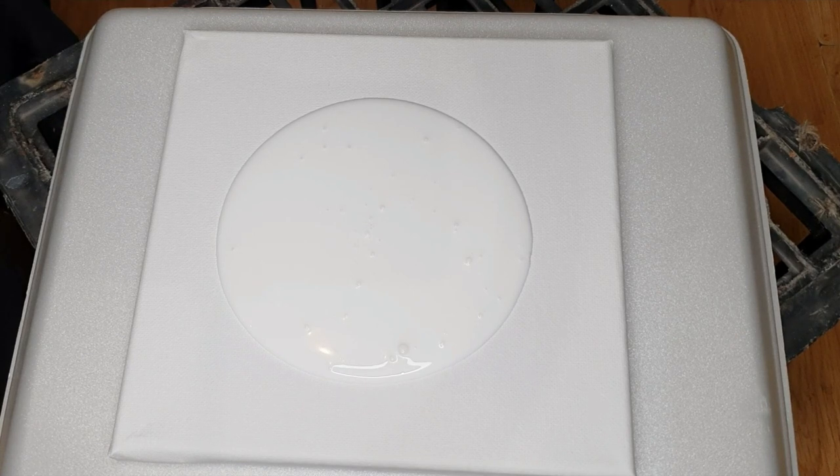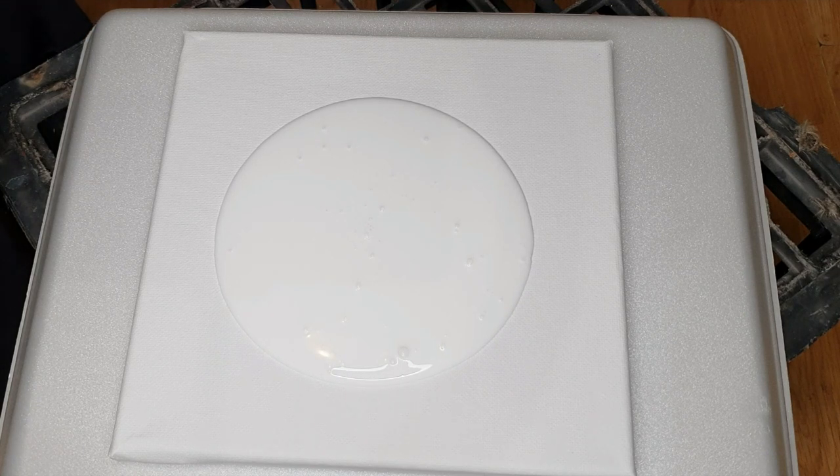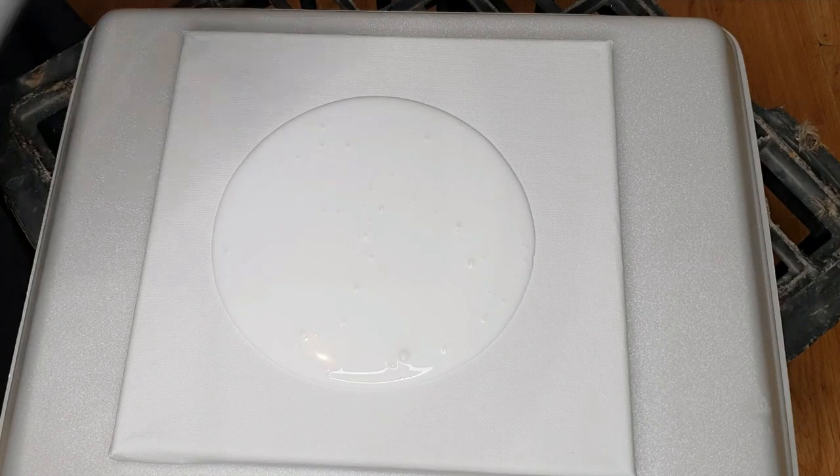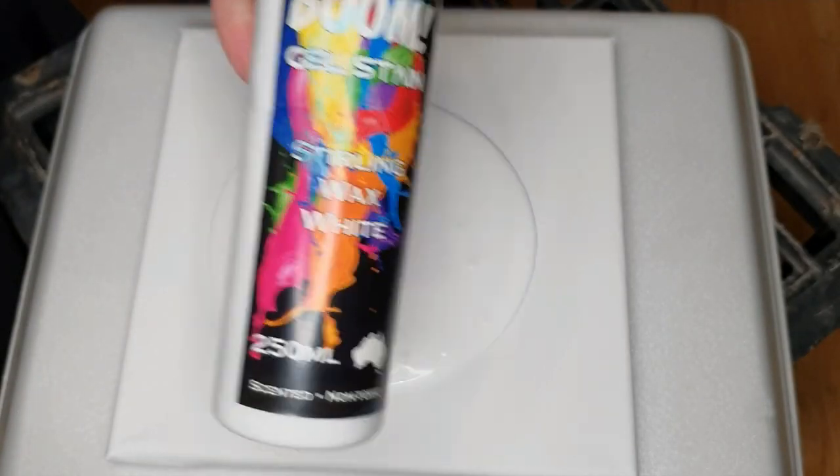Hi everyone, this is Cass from Boom Gel Stain and Cass's Creations. What I'm going to do today is hopefully a short video of a balloon kiss. This is a colour combination I did last week and I've got a lot of feedback and requests for a tutorial video. So down here we've just got our Sterling Wax White, which is Boom Gel Stain's White.